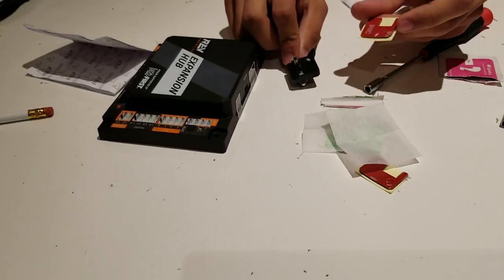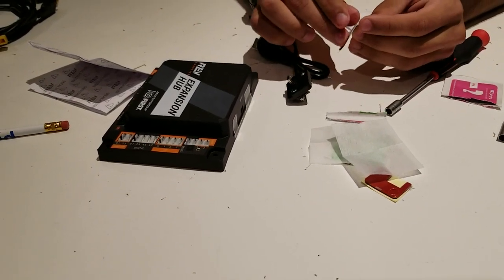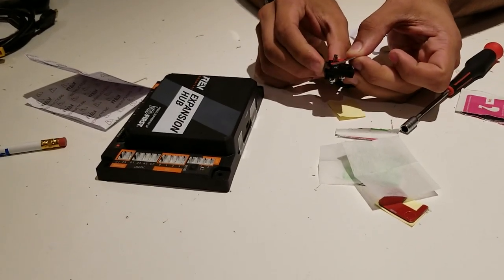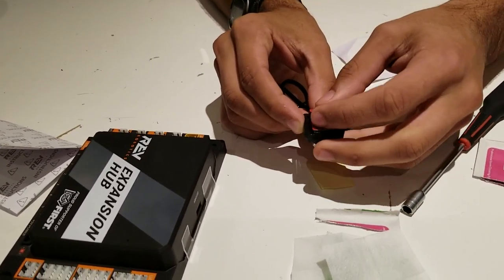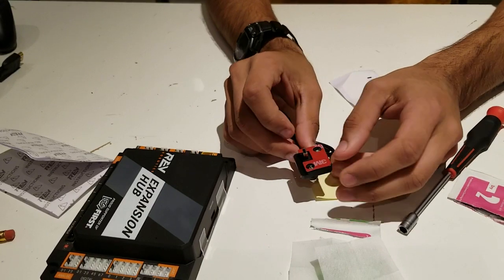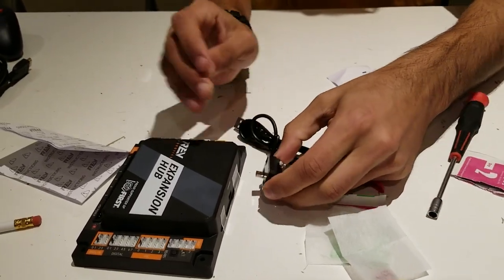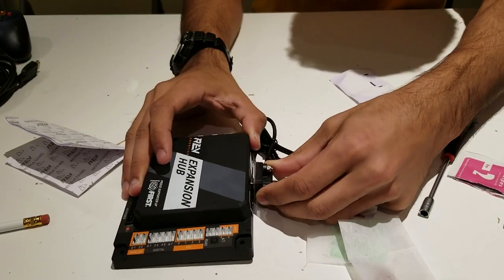The next step is the most crucial: take the adhesive and place it on top of the USB cable. Peel off the adhesive but do not remove the red part — only remove the back. Place the adhesive on the mount as shown. You can still see the two screws when the adhesive is placed. The last step is to peel the adhesive and place the USB port into the expansion hub — it will be a tight fit, so make sure it goes in all the way.